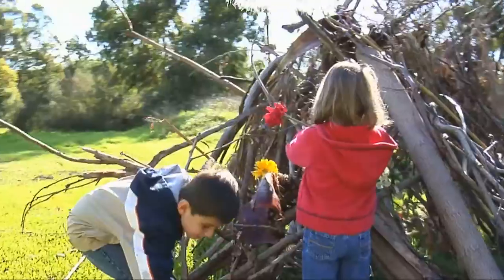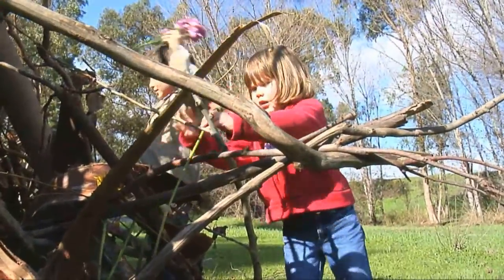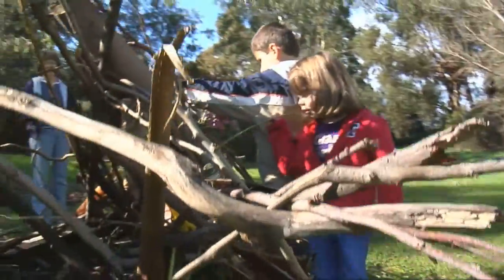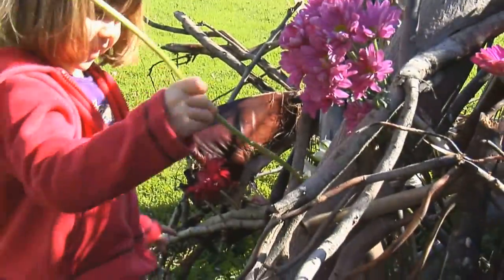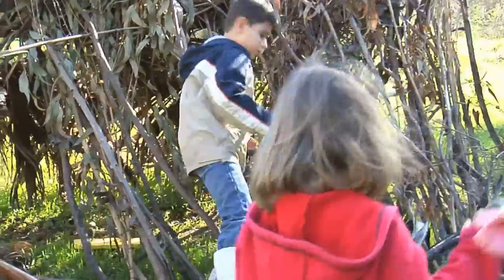We're building a fort. That's pretty. We have to put the sticks on, and then next we put on the lilies. And these flowers can be power flowers — they give power. Power flowers!